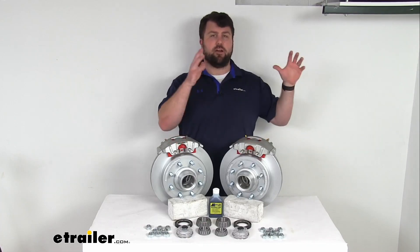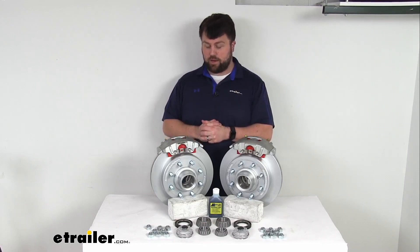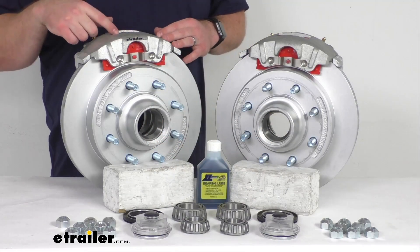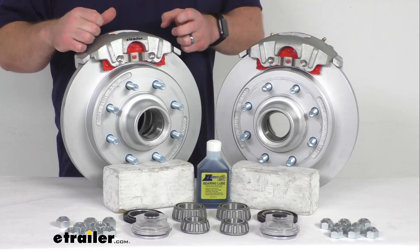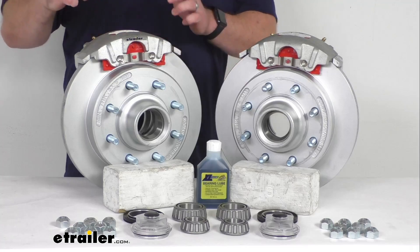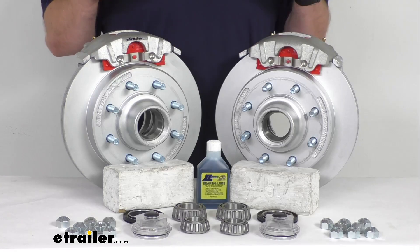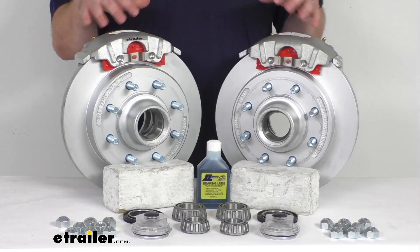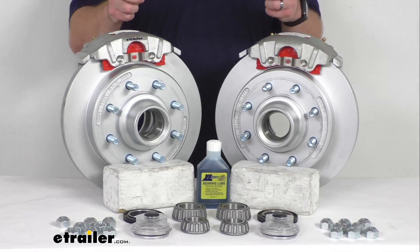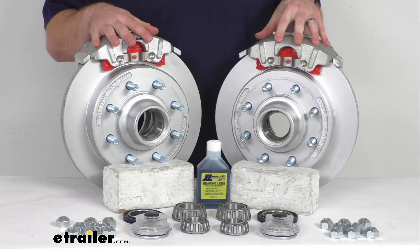Upgrading your trailer from drum brakes to disc brakes is also going to have several different benefits. You're going to notice much better performance. These do have ceramic brake pads that help increase stopping power. They also have a large 2.5 inch diameter stainless steel piston that provides fast, responsive braking, so your stopping distance is going to be much shorter. These are also going to provide smoother, more controlled braking to help keep your trailer from pushing and pulling like you're probably used to with drum brakes.